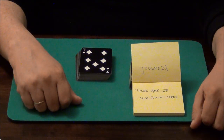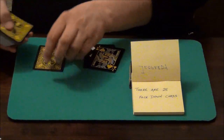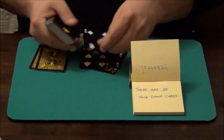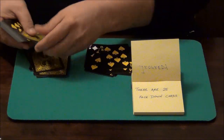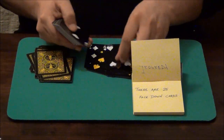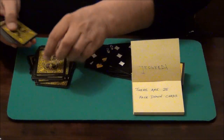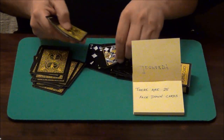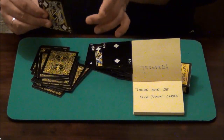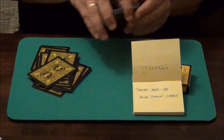The first prediction says there are 25 face-down cards. Let's see. Counting: 1, 2, 3, 4, 5, 6, 7, 8, 9, 10, 11, 12, 13, 14, 15, 16, 17, 18, 19, 20 — looks good — 21, 22, 23, 24, 25. So the first prediction checks out.